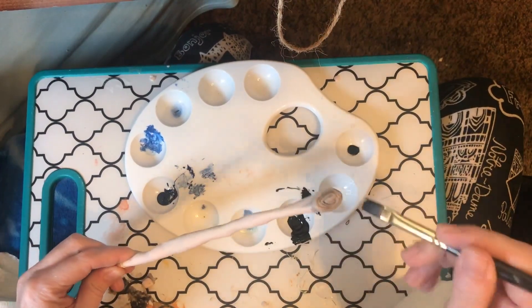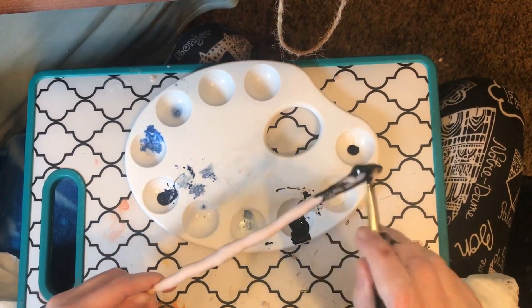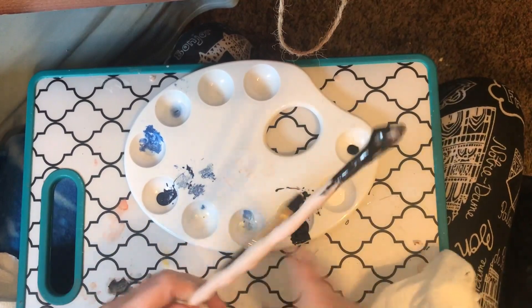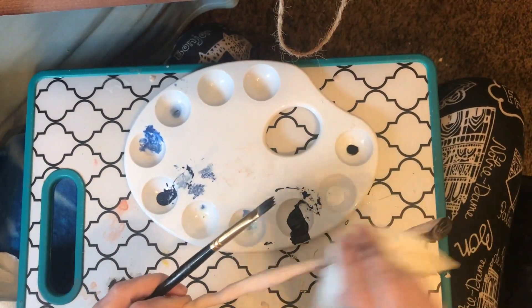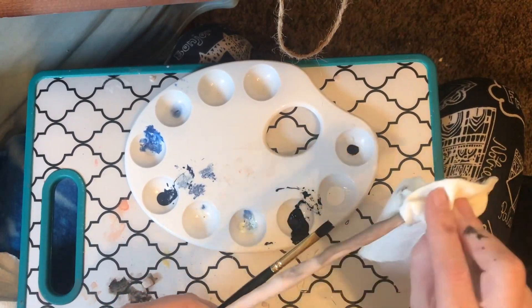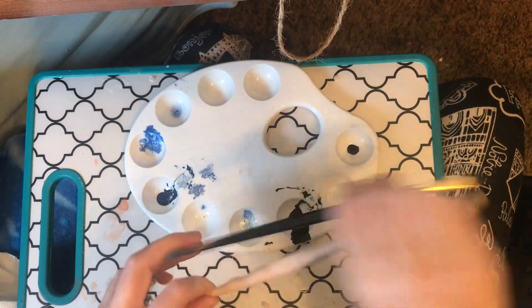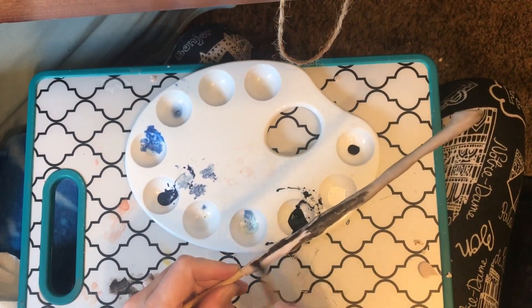Getting pretty close — just a little bit deeper I think. I'm doing a little bit at a time because this color is pretty intense. It's nice to have it really emphasize all the sculpting we did on this broom handle.